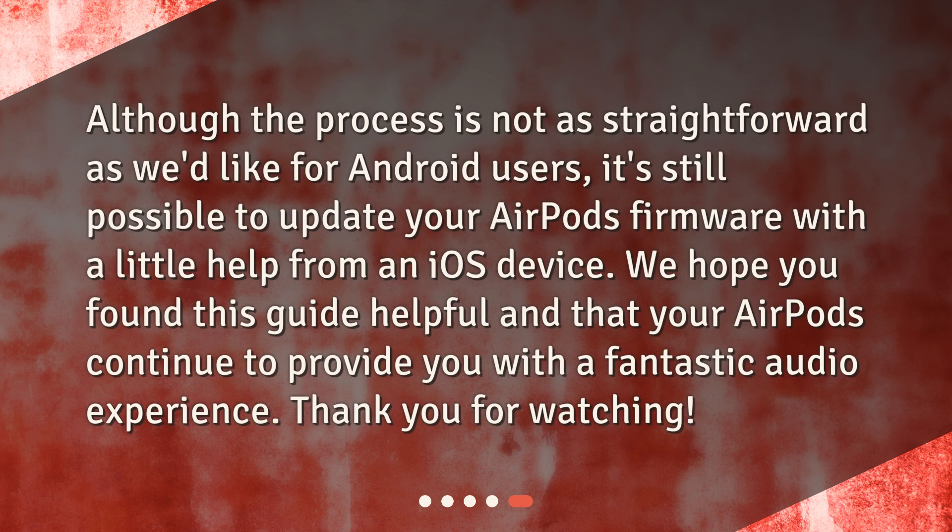Although the process is not as straightforward as we'd like for Android users, it's still possible to update your AirPods firmware with a little help from an iOS device. We hope you found this guide helpful and that your AirPods continue to provide you with a fantastic audio experience. Thank you for watching.